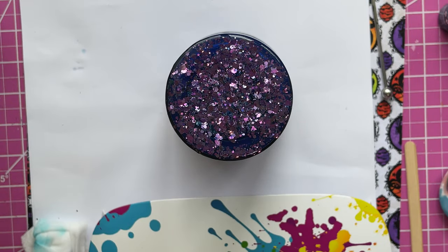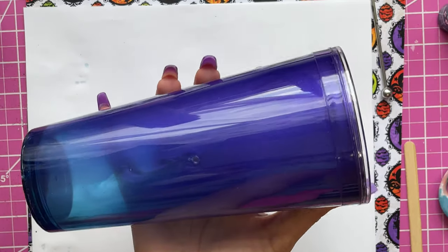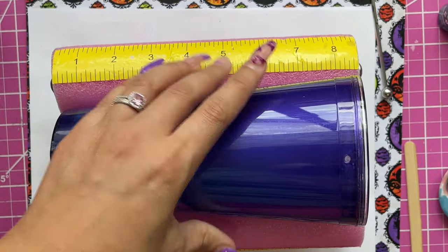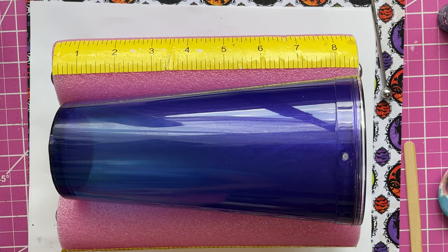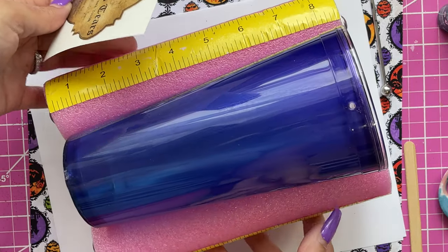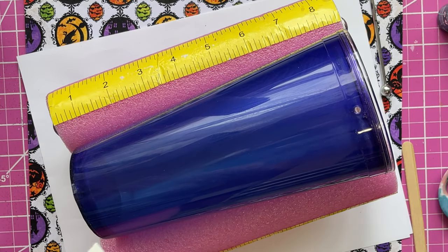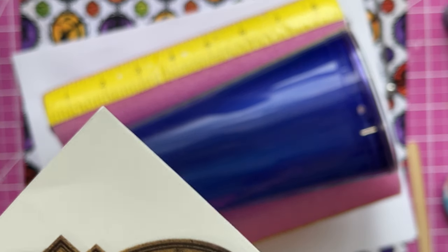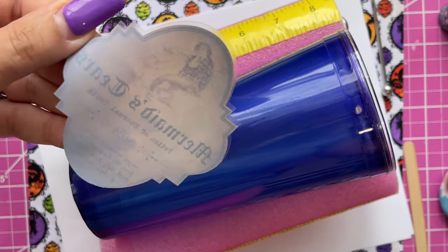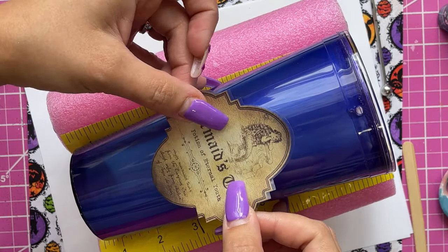Once the bottom is cured, we can move on to adding our decal. The decal I'm using I purchased from Banff Customs — it is a clear cast decal with a clear backing that you can put on any cup. It will not fade, it will not bleed. I'm going to lay it right on top of the acrylic. If I wanted to seal it in with resin I could, but with this cup I'm not going to, just based on how the lid screws on and my personal preference.